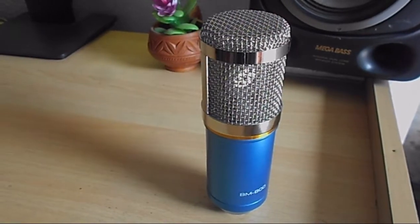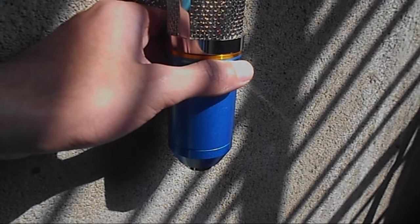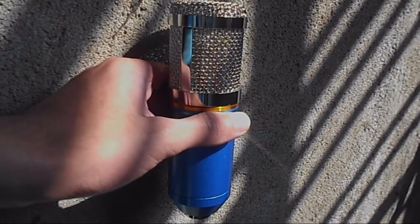I bought this mic - it's a BM 800, a condenser microphone from Amazon at a price of around a thousand rupees. The price ranges from a thousand to fifteen hundred rupees, and it's from a generic brand. There are other branded options but I think it's basically a rebranding situation, so I just went with the generic one because it's cheap. Coming to the build quality - for the price, it's actually pretty solid. It's all metal all round, no plastic used in the mic, and it is pretty sturdy for the most part.